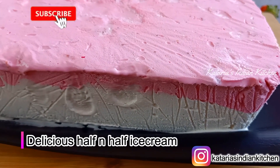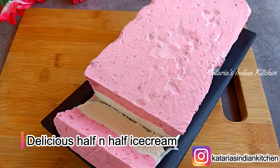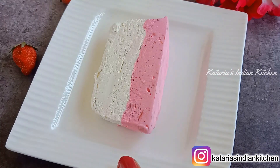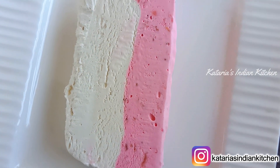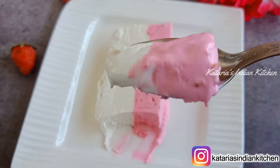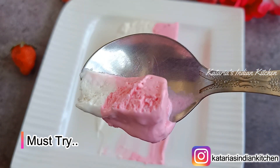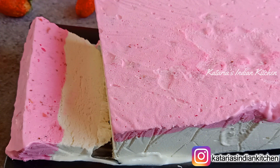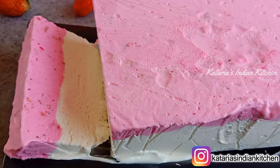The ice cream has been set and you can see it looks amazing. Let me show you how to cut it into slices. It has a great taste — soft and creamy. You can prepare this natural ice cream at home very easily, so try this recipe! If you try it, share your photos on Instagram. Check the links in the description box for more recipes, and please like, share, and subscribe to our channel. Thank you for watching!